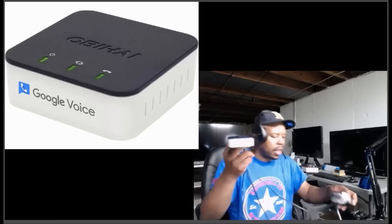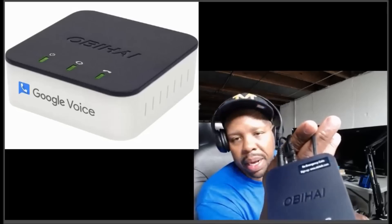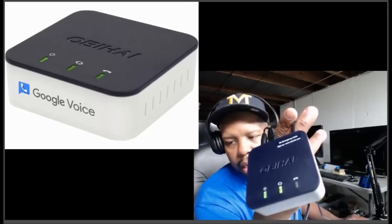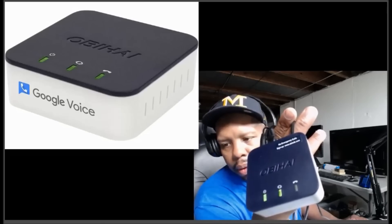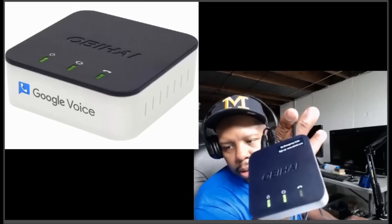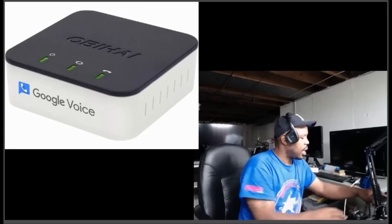Everything should look like this — you're going to see everything go green. Give it about a minute and we're waiting on that VoIP light. There it goes — you can see the third light blinking, so we've got everything set up on that hardware end.